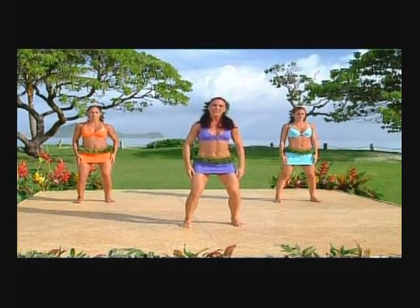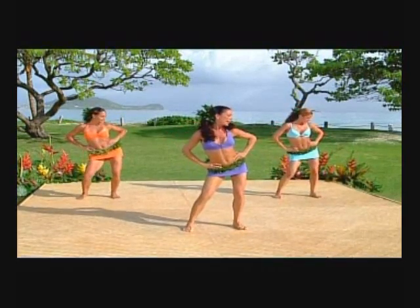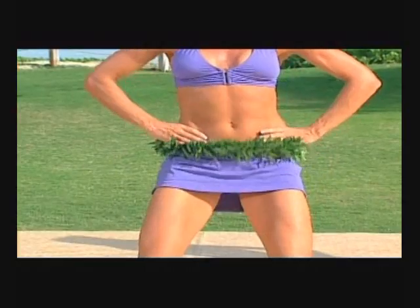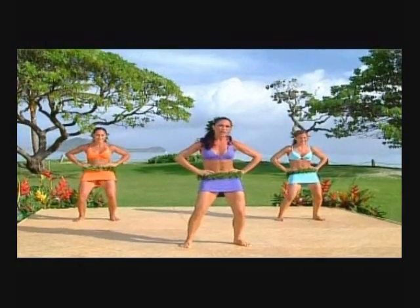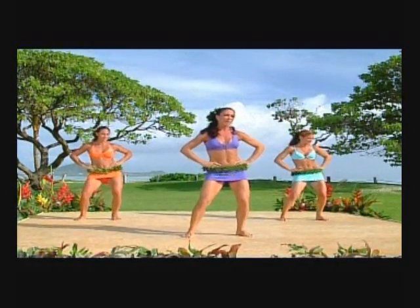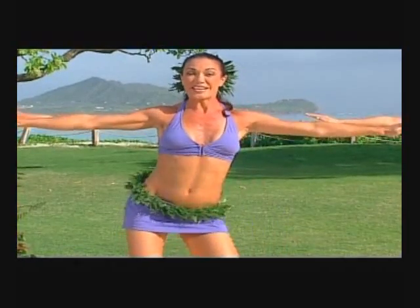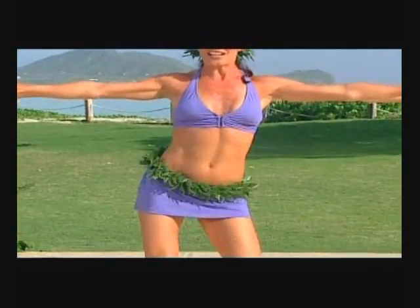Let's sit into plie, hands on our hips, and draw a nice big box. Let's take it to the left, side, back and front — make a nice big box, drawing it to the side, push that tailbone back and push that pelvis forward. Let's speed up the motion — side, back, side, front. Use your legs, keep your feet grounded, knees are bent and back is straight. Let's take out the arms in a nice big T formation. Now let's roll the hips into a nice big circular rotation — this is called the ami, with the feet apart.